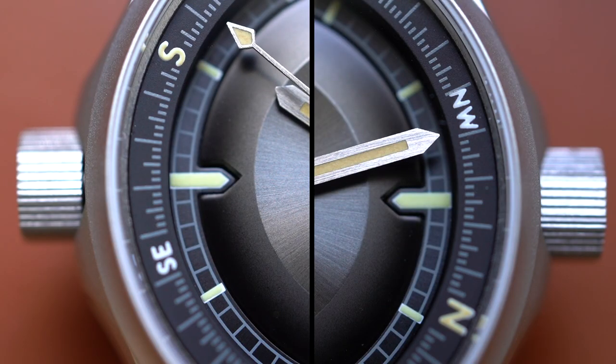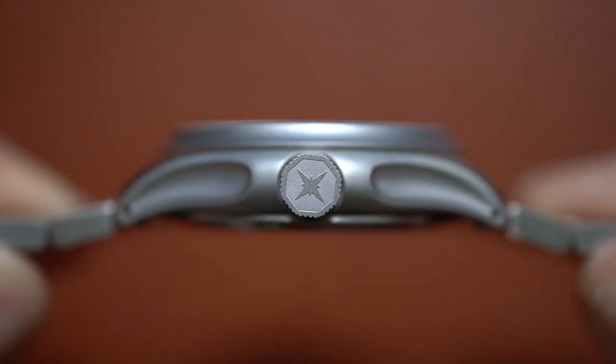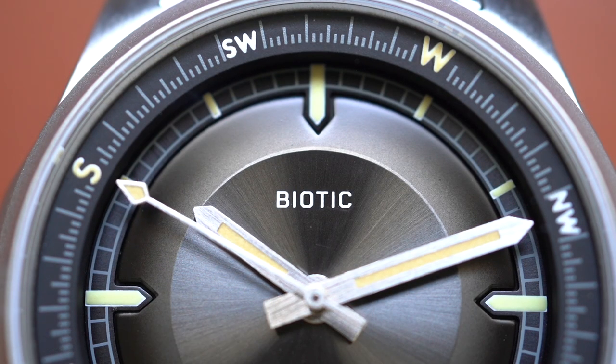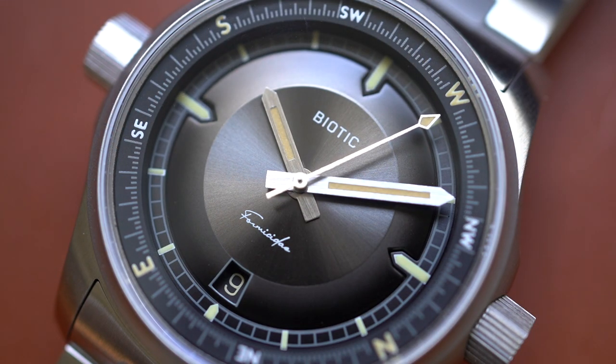It made me think of Frankenstein with the bolts in his neck. We should note both crowns are threaded. The case is made from 316L stainless steel. We're getting a flat sapphire crystal with inside AR coating. The Miyota 9015 — a premium Miyota 24-jewel automatic movement — is what we are looking at in regards to the caliber, and honestly some pretty good specs.